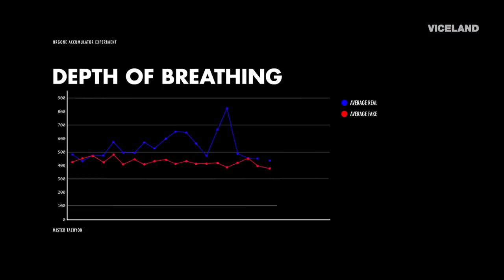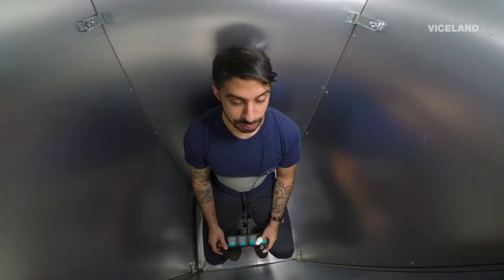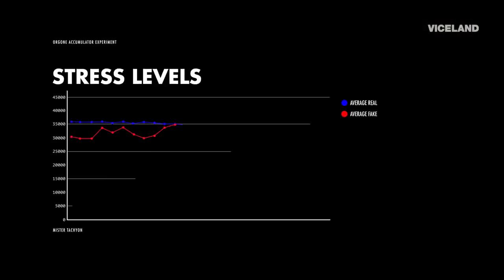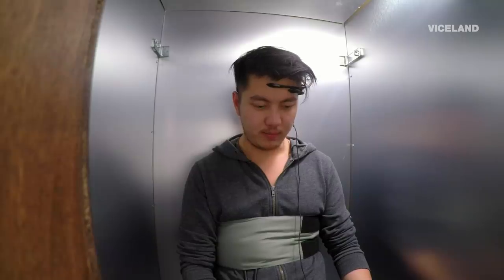Next up, the breathing sensors — and here the data starts to get interesting. The longer participants sat in the accumulator, the deeper their breathing became, indicating subjects are entering a state of tranquility. The stress sensors back up the idea that there's something to the box: stress levels for subjects in the fake accumulator rose the longer they stayed inside, while stress levels of those in the real accumulator declined.